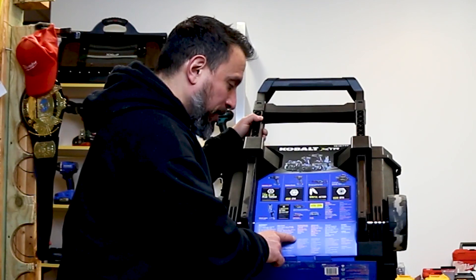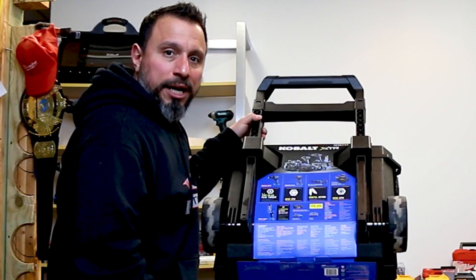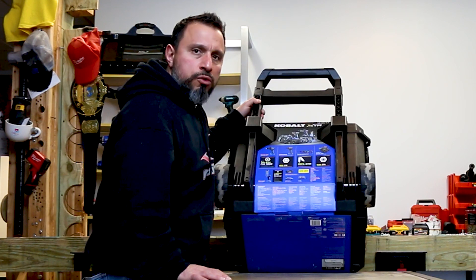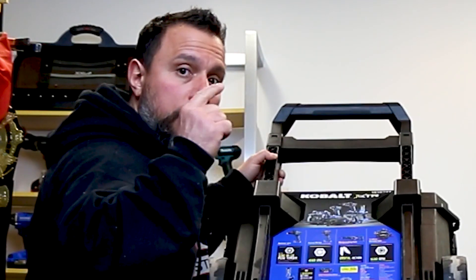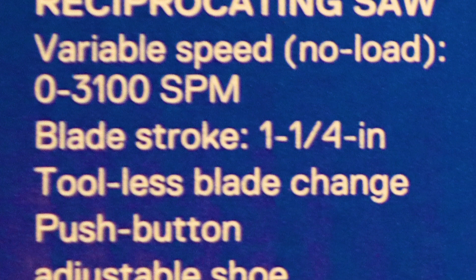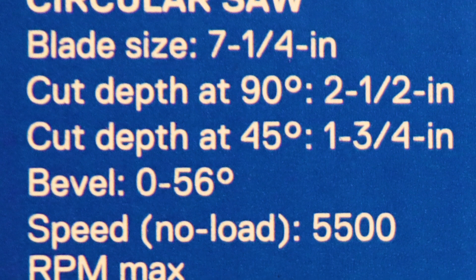The reciprocating saw runs at 3,100 strokes per minute plus orbital action. I don't think there's another recip saw on the market at 3,100 strokes per minute — most top out at 3,000. Let me know in the comments if you know one that beats it. It also has an inch-and-a-quarter stroke length, which is at least an eighth of an inch longer than most, which top out at an inch and an eighth. It also features tool-less blade change.